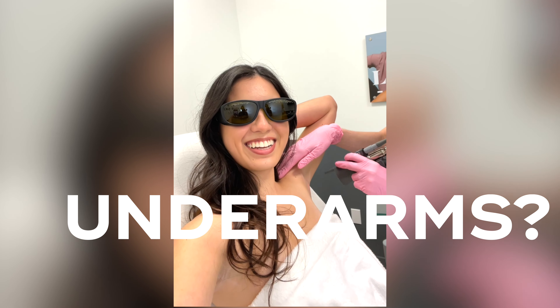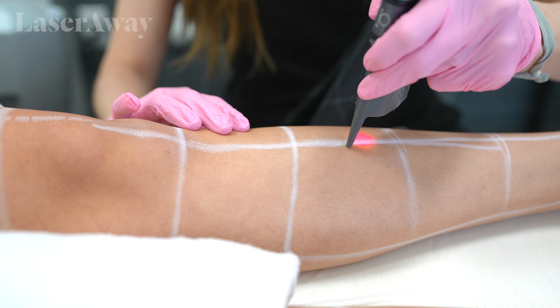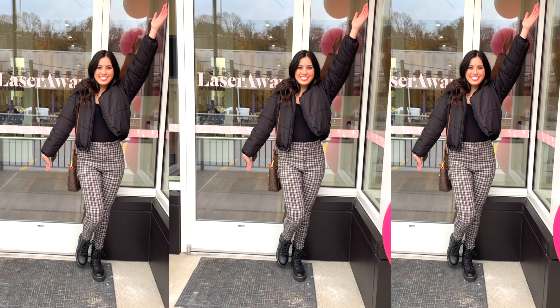Ready to see no more hair on your underarms? Yes, very excited! Hi guys, I'm at the new Laseraway location in Seattle. This is my first time doing laser hair removal, so I'm super excited to eliminate ingrown hair, because that's always been an issue for me. So let's get started.